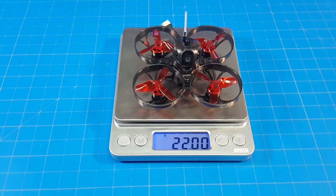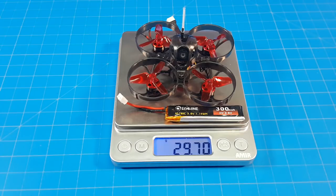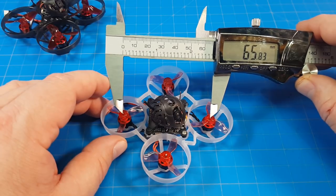It also includes a little USB charger to get you started, an instruction sheet for binding, a wire map of the all-in-one board, and it comes in the typical Isshin box. Mine weighs 22 grams. As a refresher, the Mobula 6 weighs just under 20 grams, and with the battery it weighs just under 30 grams all up. I'm getting 60 millimeters motor-post to motor-post — on the Mobula 6 I'm still getting almost 66 millimeters.